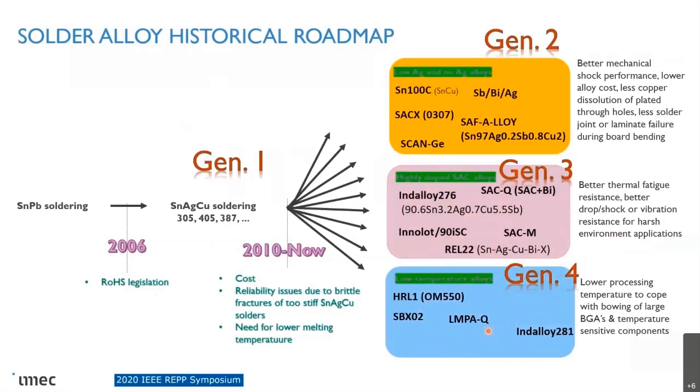Then there was a fourth generation, which I would call the low temperature alloys, which became popular in recent years. They have much lower processing temperature. They are basically based on tin-bismuth solders. Thanks to the lower melting temperature — more in the order of tin-lead soldering — many issues related to lead-free soldering are gone. And of course, there are some question marks about reliability.